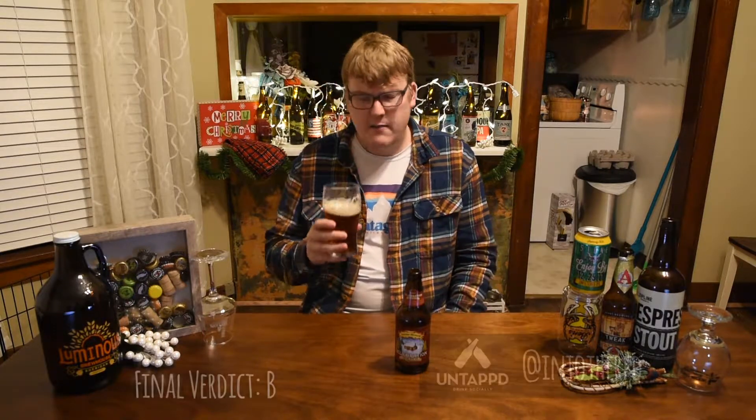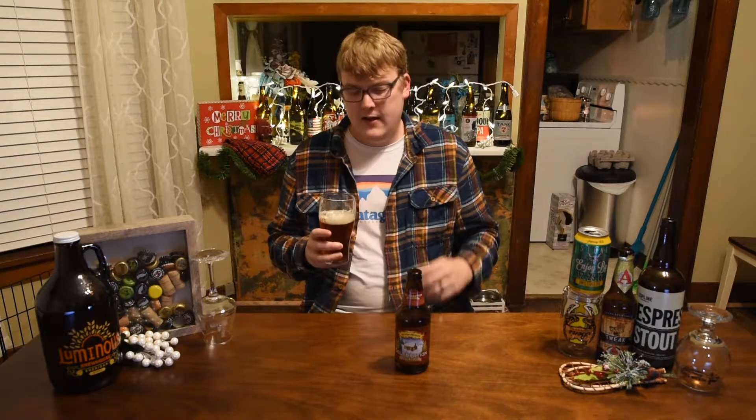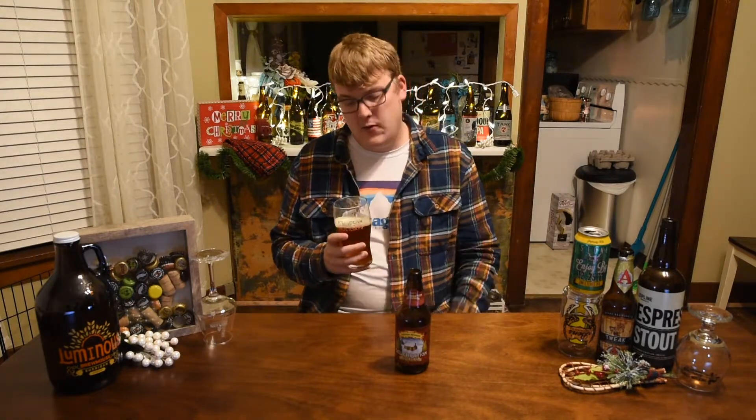My final verdict on the Sierra Nevada Celebration — I'm going to give this beer a B. I do wish it was a little more aggressive with some of the flavors; it is kind of subtle. In a balanced beer like this, some people really like that — it's just my preference, especially with IPAs, to have that punchy hop flavor and aroma. But for what this is, it's very balanced, very drinkable. I could see why people enjoy it — B beer for me.